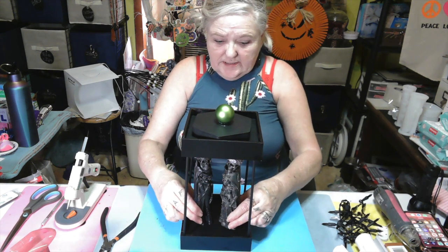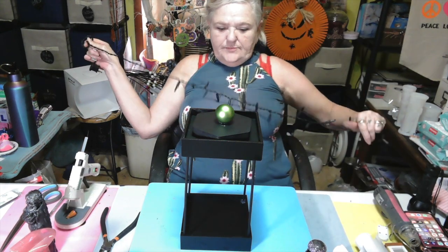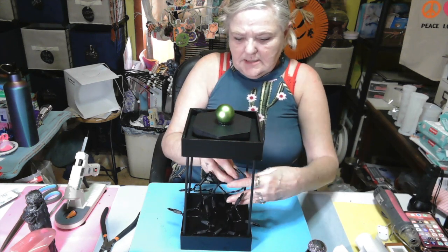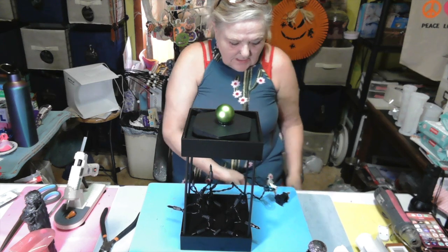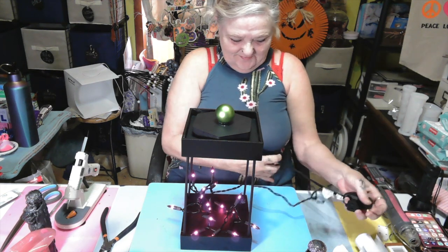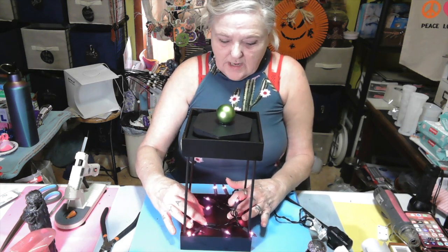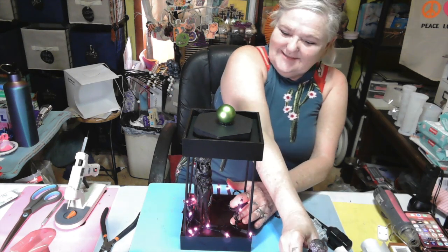So there's our lantern, darlings. Now I'm gonna move my little people out of the way and I'm gonna put these purple lights in there. I really thought the purple was gorgeous. Let me get my extension cord. Oh my God, y'all please forgive me. Now y'all can hot glue your lights down if you want to.